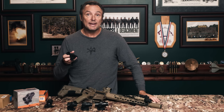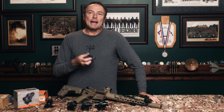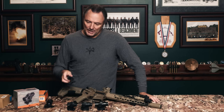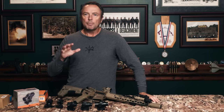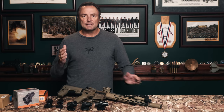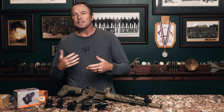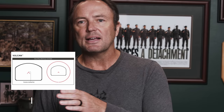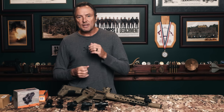Emory's running the new 1.5-power mini ACOG — running it as a red dot but getting a little bit of magnification out of it. I like the concept of a prism, I just want somebody to modernize it. So I've been working with Primary Arms. I'm friends with their guy Dmitri, who develops all their reticles — their Advanced Combat Sighting System, the ACSS reticles. Great stuff.